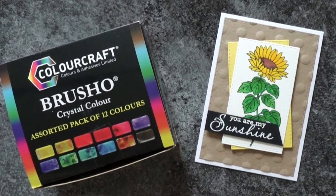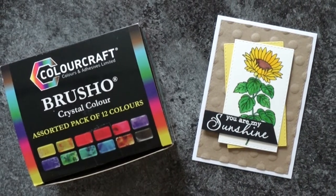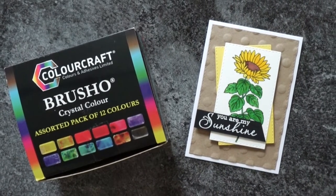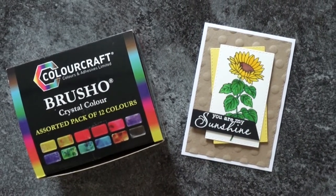Hello everyone, Katerina here. Today I have for you a bonus video using the brush powders and the single sunflower stamp set I used in the three ways of using brush powders video.